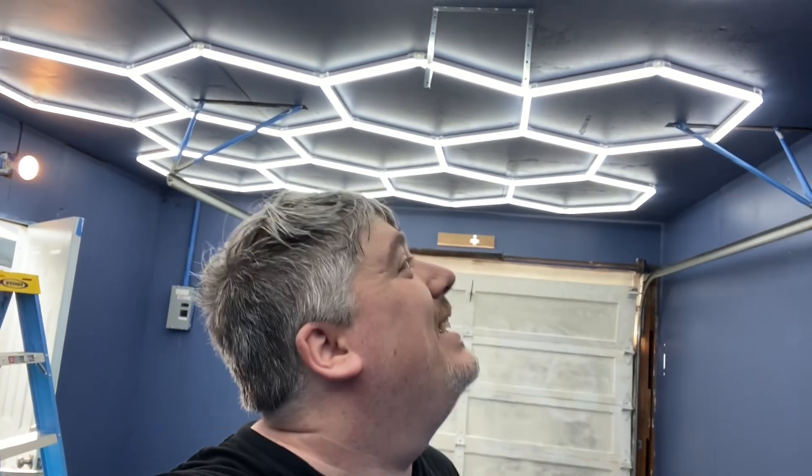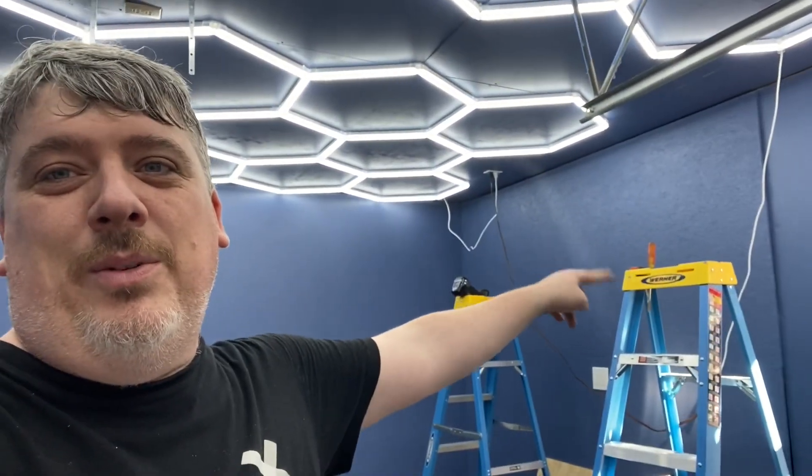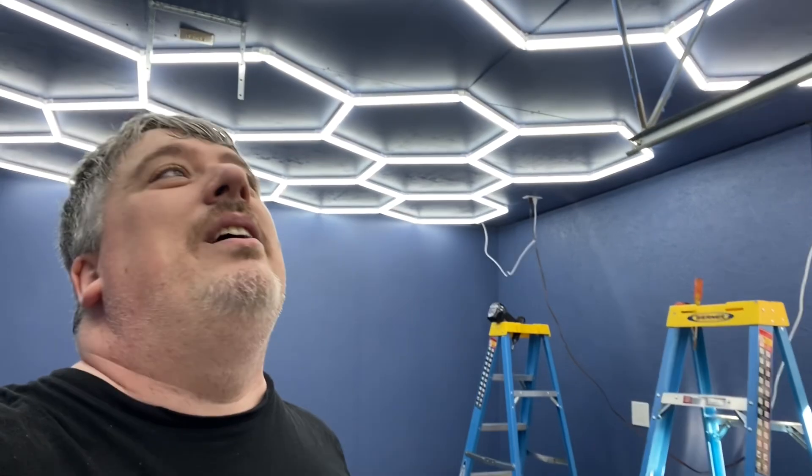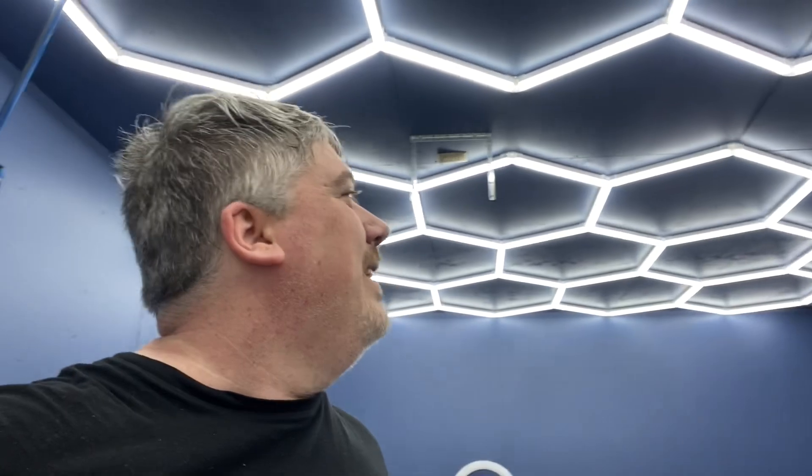Oh god, I am so excited. Thank you, Dan. I hope your arms are okay after all that. Gravity was not our friend on this. We need to run to Home Depot to get a white extension cord to replace this brown cord, and we're going to staple those up against the wall. But you're definitely going to get good lighting on our videos from now on. I can't wait to start building stuff in here.